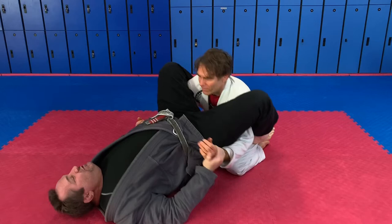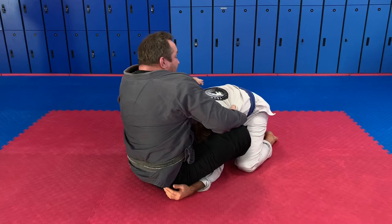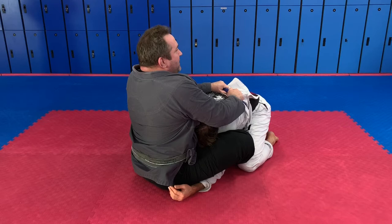Break the grip. We go back, I'm going to stretch him out, cross the feet, and hook his thigh. Now I'm going to sit up, push his head to the side — either side — and I'm going to get very, very tight, like this.